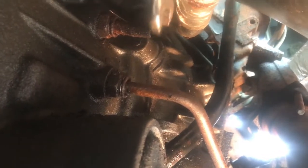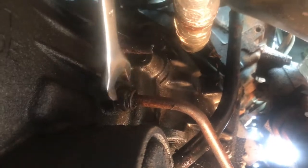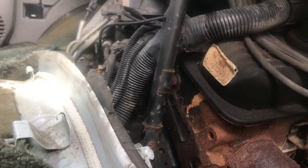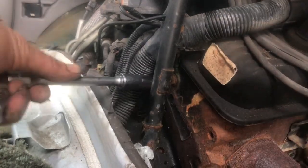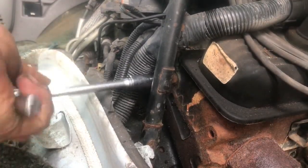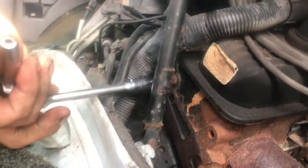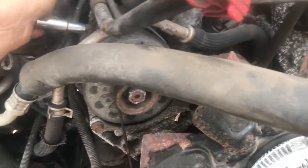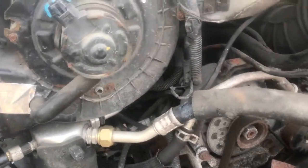This line was rusted bad — it was leaking here so I just snapped it off because the line was shot. This line I want to save, so I'm using a 19 millimeter and just unthreading it from the transmission. The transmission filler tube is bolted on to the rear of the left bank with a 13 millimeter bolt and one under the hood — a 10 millimeter bolt just above the alternator. The transmission dipstick tube was pulled straight out of the front of the vehicle.